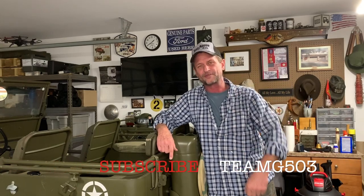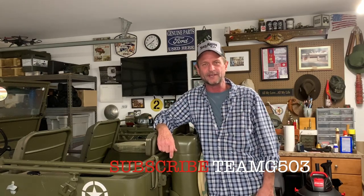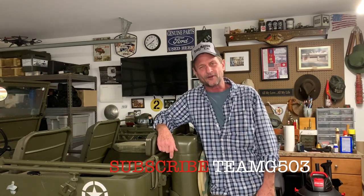If you'd like to follow along with what we're doing on the 1943 Willys MB, you can subscribe. Got a lot of new subscribers lately and that's awesome — thank you very much for the support. Hit that little bell so when I post the next video you'll get a notification. All right, my friends, until next time — keep it safe. Happy Jeepin'!